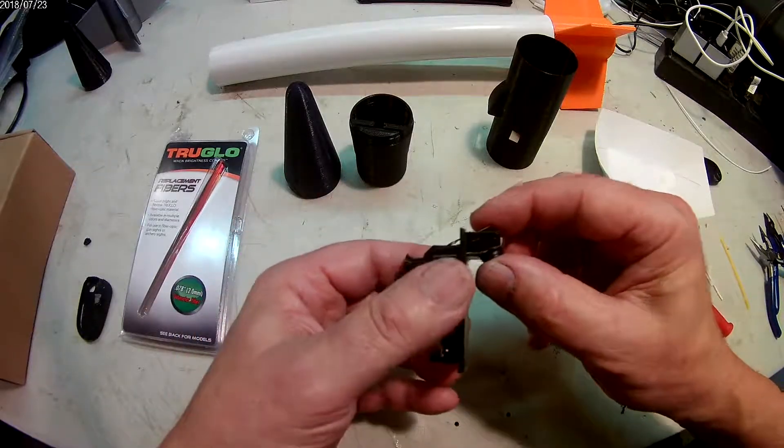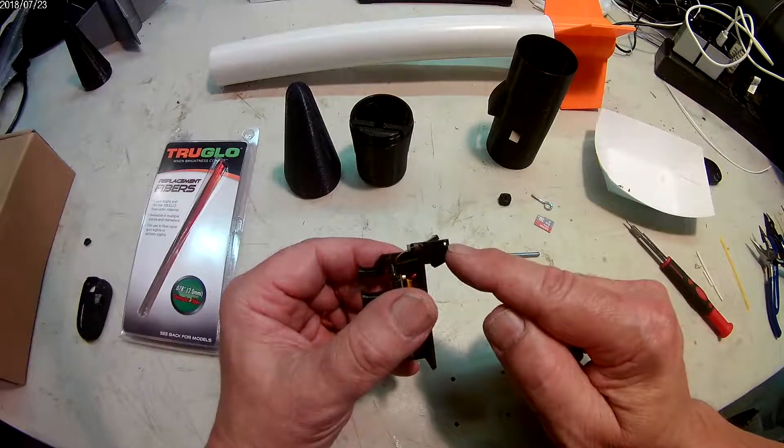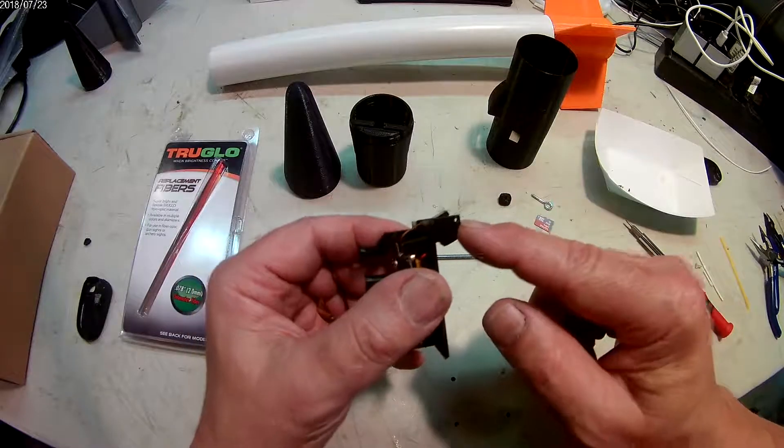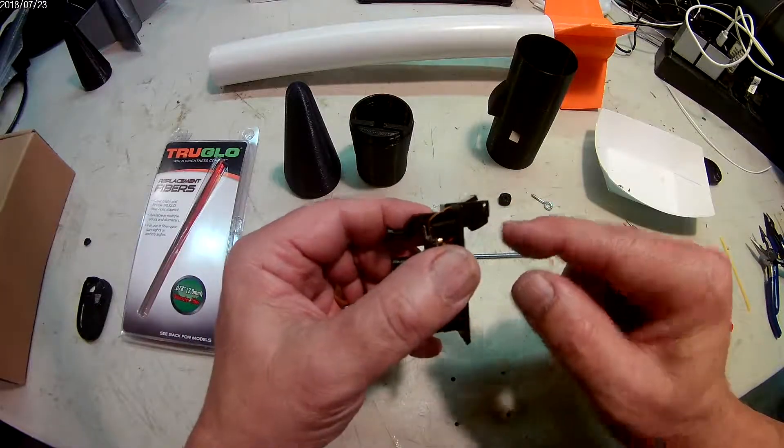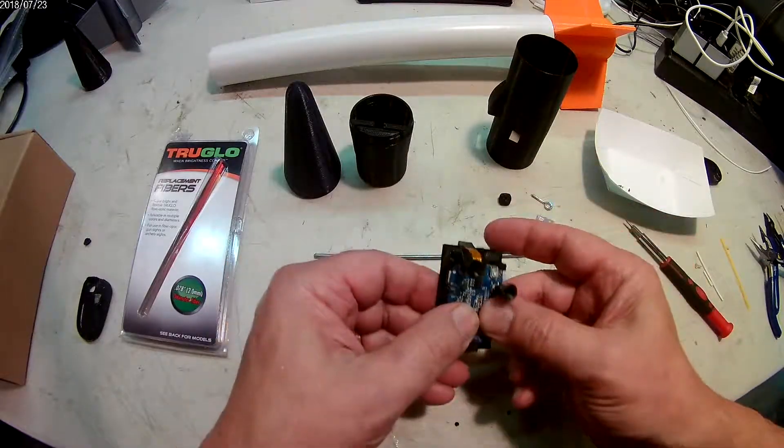If your print comes out and the camera is still too loose, you see these two holes right here — you can drill that out with a 5/64th inch drill and put a piece of filament through there, and that will help secure the camera even better.